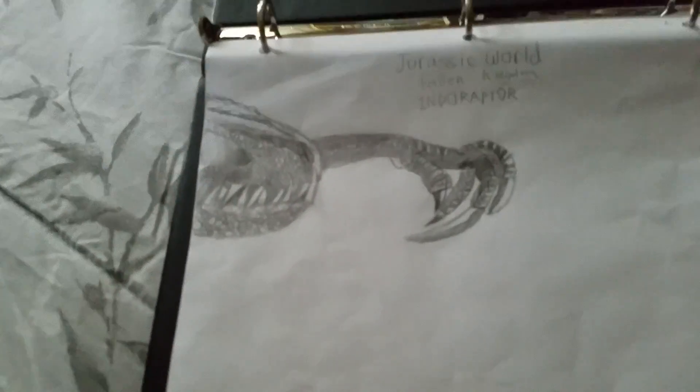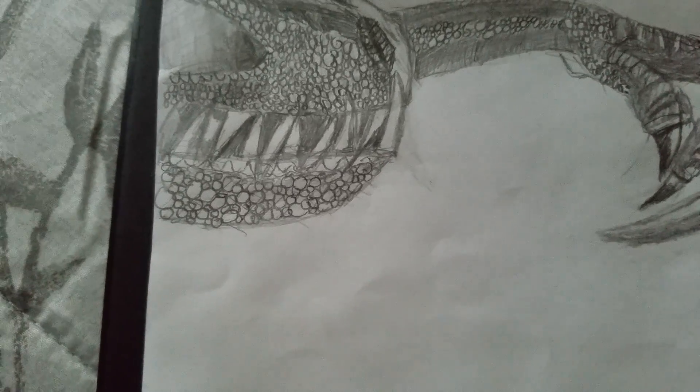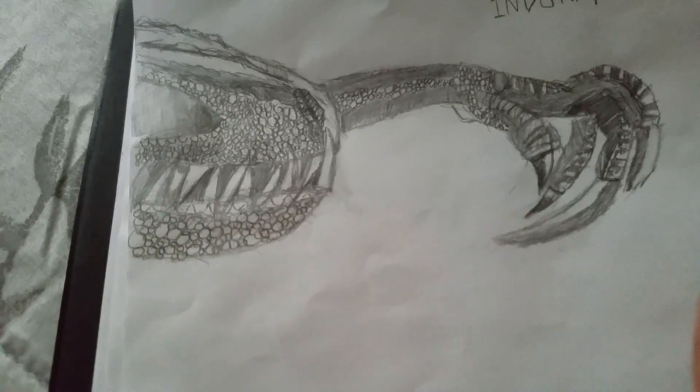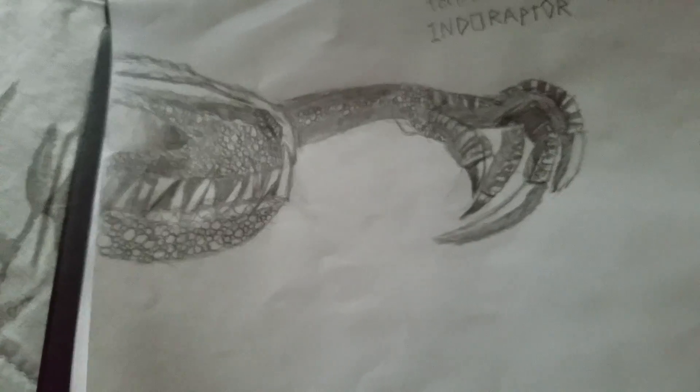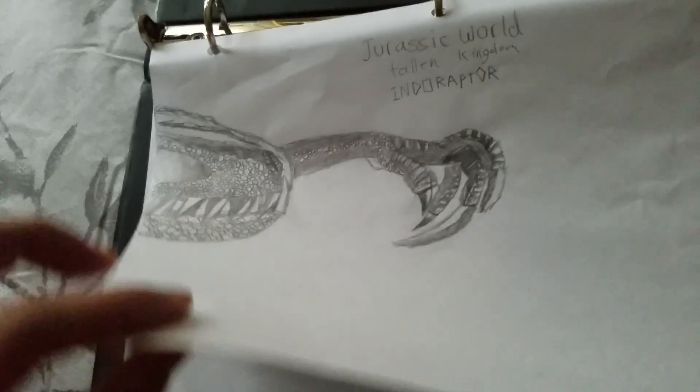So this is my very first drawing. I messed up right here, so I fixed it to make it more short to work because I made an oval going that way but it's not straight. My hand got tickled. This is the endo-adapter from the Indominus Rex.